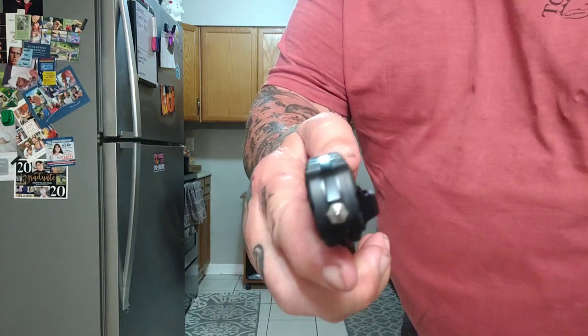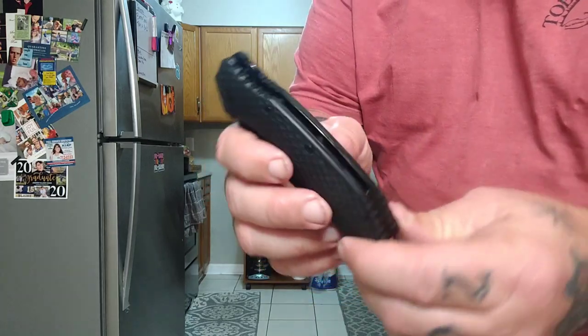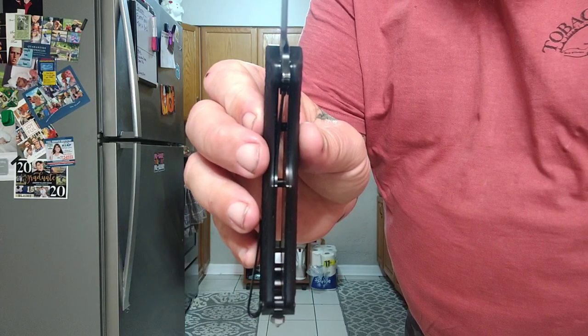Well, welcome back, my friends, to another rousing rendition of Choir Boy's Cutlery Outdoors, an off-grid knives rapid-fire rescue mind-blowing rendition, if you will.